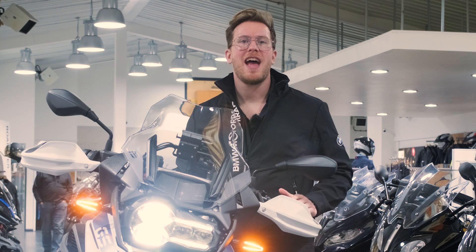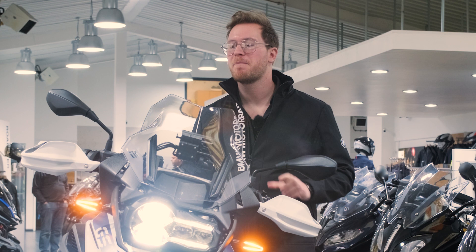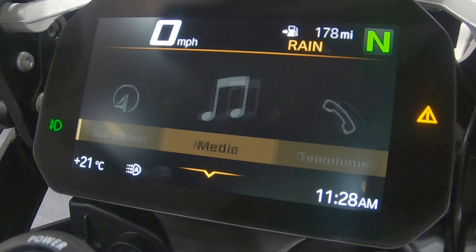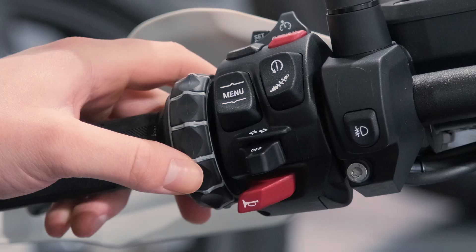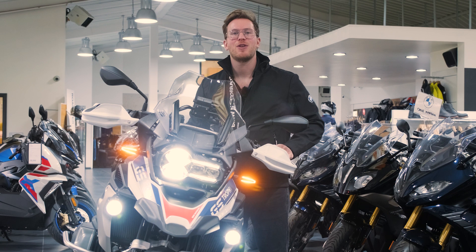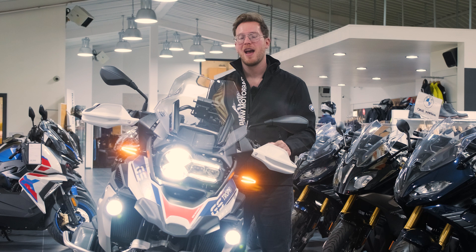Have you ever wondered how BMW's new TFT screen works? Stick around because today we're going to show you some of the basic features and controls of this fantastic new screen. Hello, welcome back to Roy Pidcock BMW for Pidcock TV. My name is Tom Haynes and today we're going to be showing you how to work the BMW TFT screen.